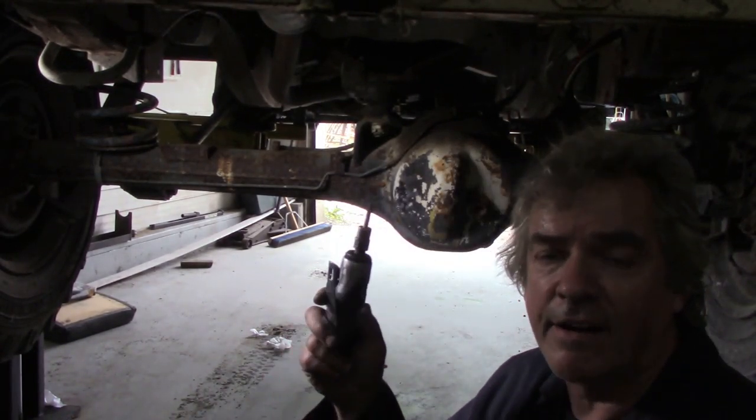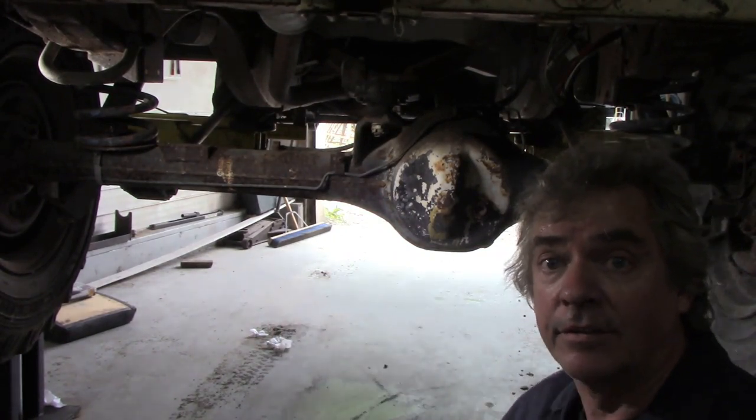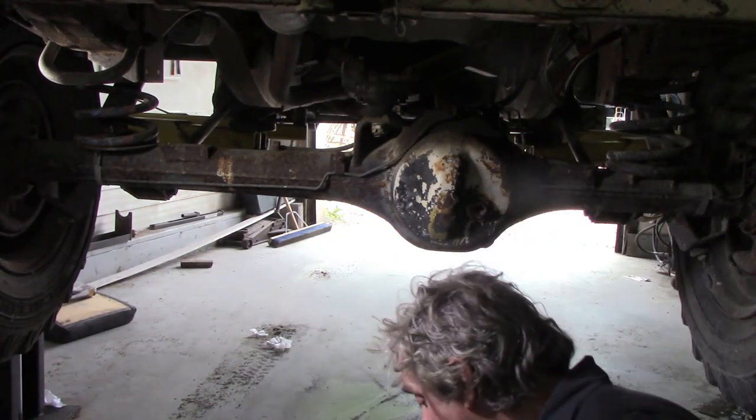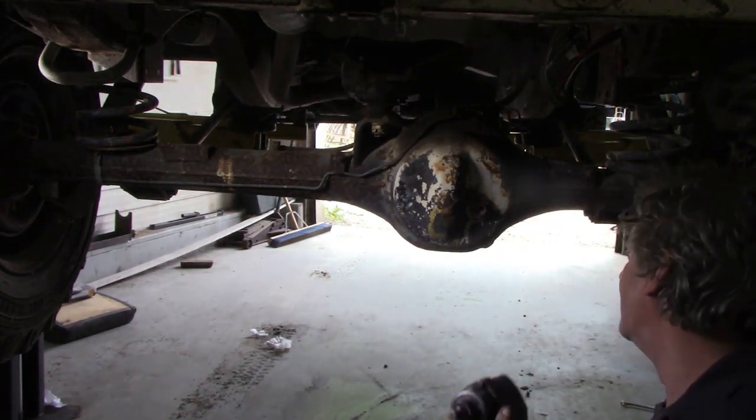By using the die grinder with this small bit on the end, we managed to clean out the square. So now we're just going to whiz that plug out.